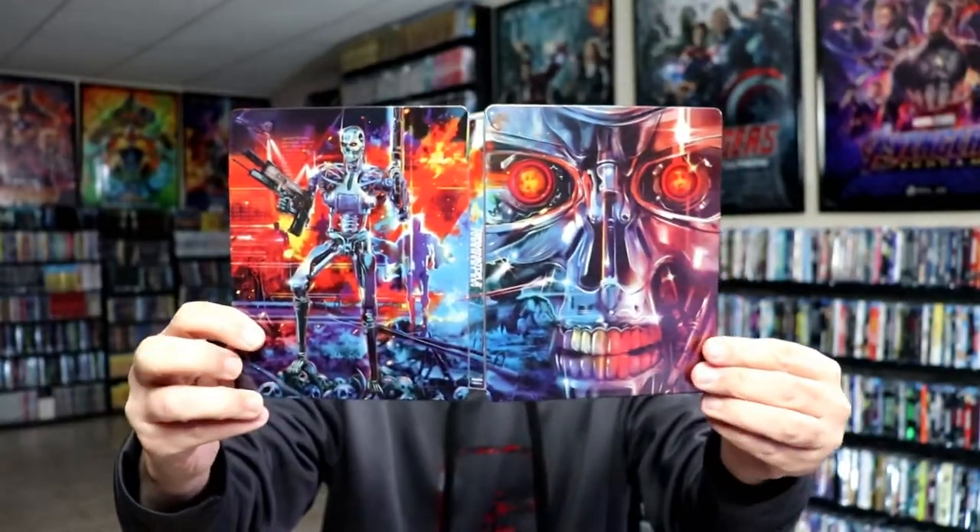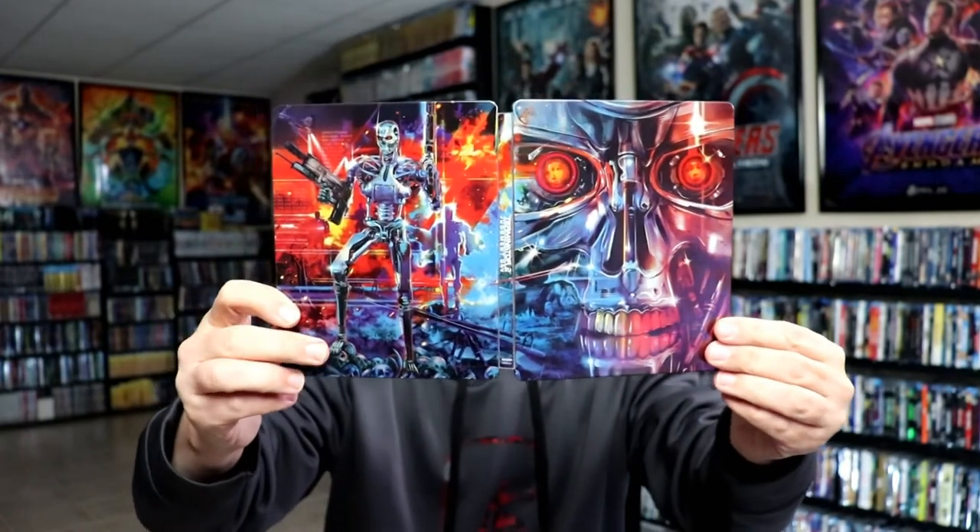Here's the front and the back opened up — beautiful-looking artwork. On the inside, it does come with a digital code.